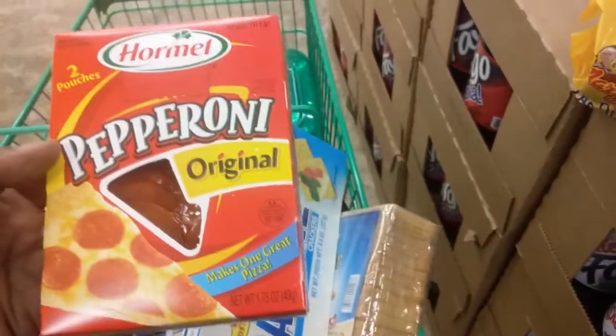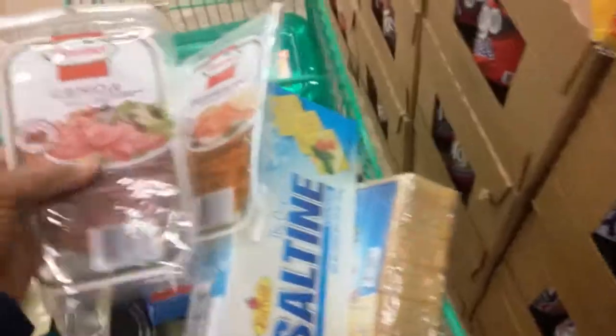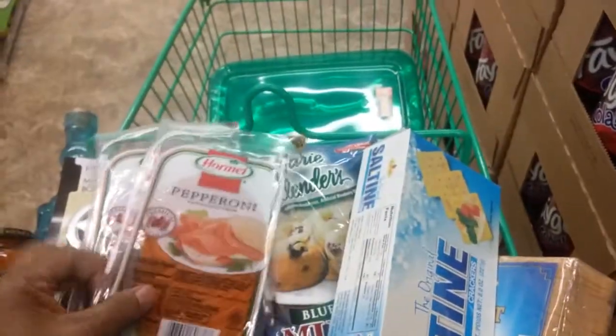These Hormel Pepperonis — these are going to pizza. These Hormel Genoa Salami, and this Hormel Pepperoni.